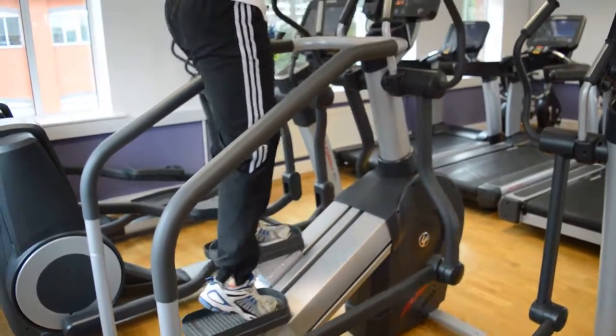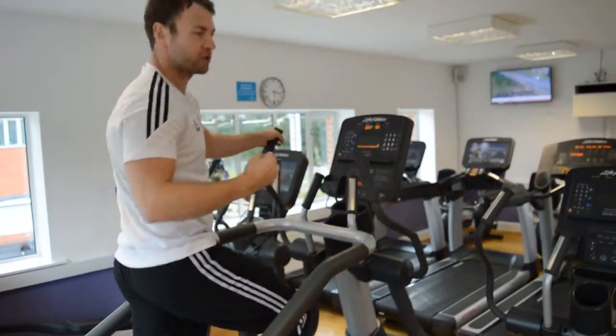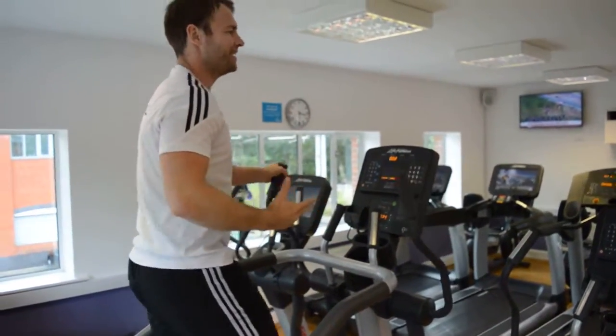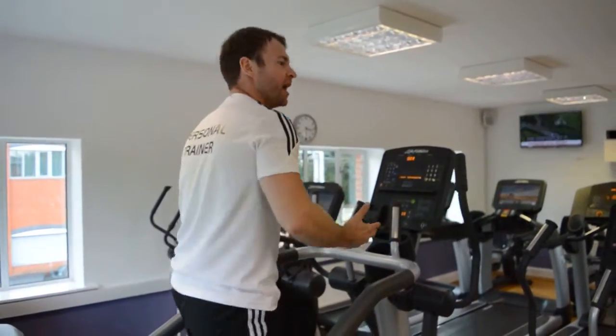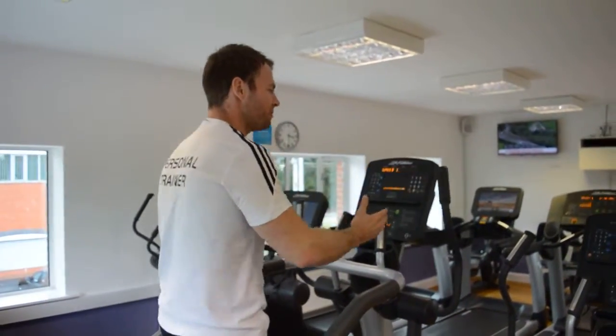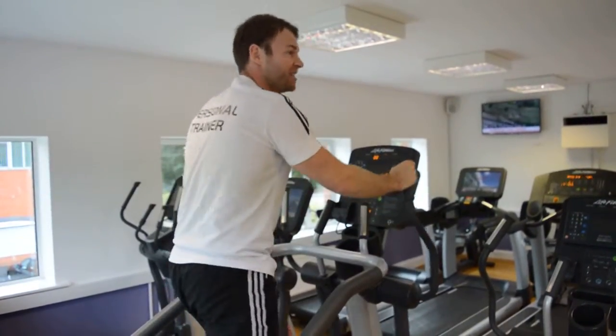This is a tough machine because, like the treadmill, you're controlling your own body weight. With the cross trainers, the gliders and the bikes, the body weight isn't so important because you're supported by the machine. On this and the treadmill you're not — so the heavier you are, the harder this is, unfortunately.